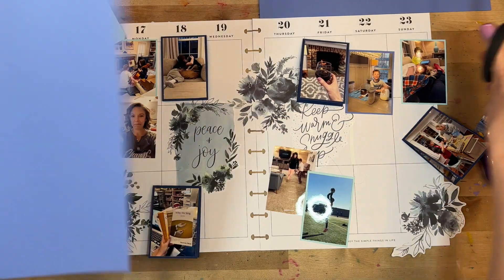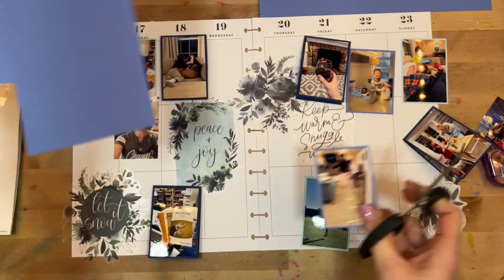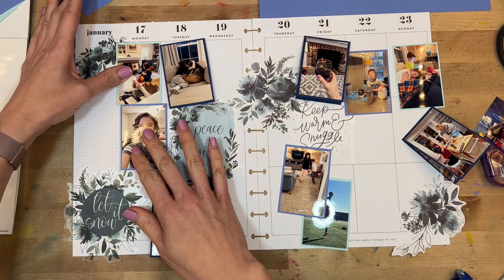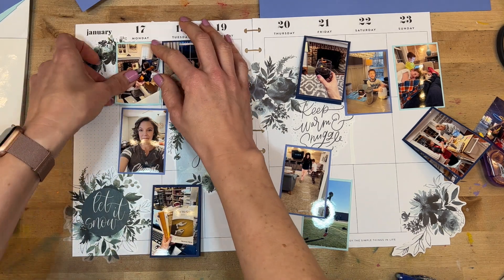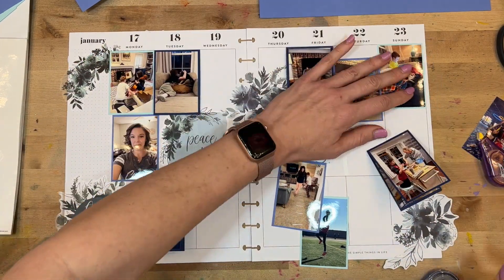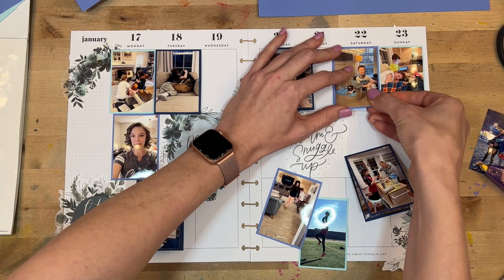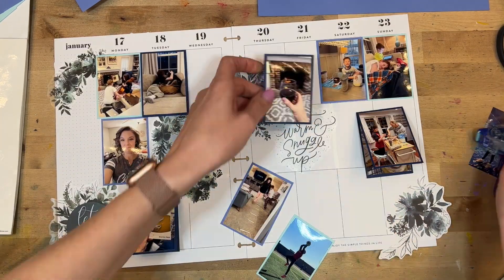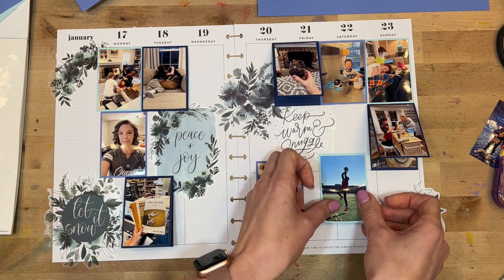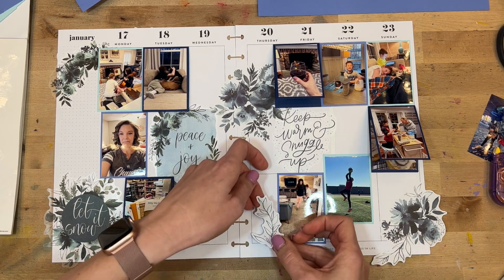Sometimes I use different colors to cluster photos together, meaning all of these happened on one day. I can't fit them all in one spot, so I'll put them all in the same color and that'll signify it. You can use your papers in a lot of different ways and that's one of the joys of memory planning. Once I get all of the photos matted, I'll adhere them down and do the last little bit of decorating. Because of how large these stickers are, there's already a lot on the page — that's one of the pros of using these large sticker pieces.